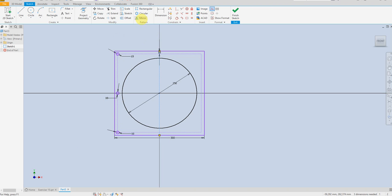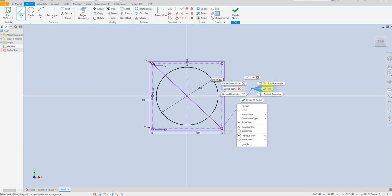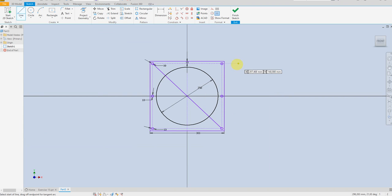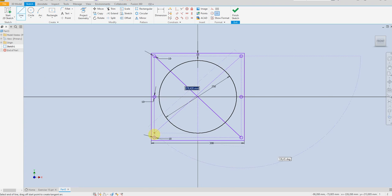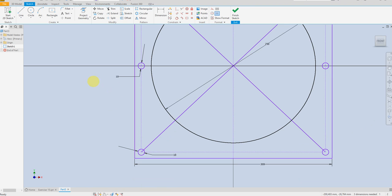Select mirror command — this circle, this circle, this circle — mirror line, apply, done. Draw a line from this center to this center, another line from this center, and draw a line from the center to the center.